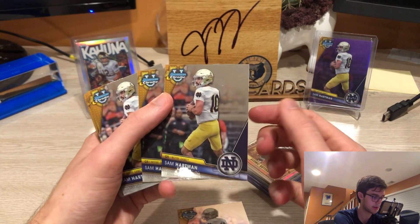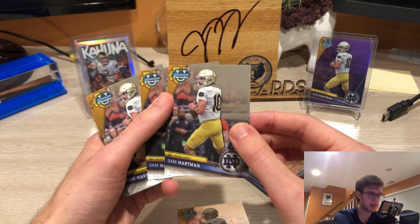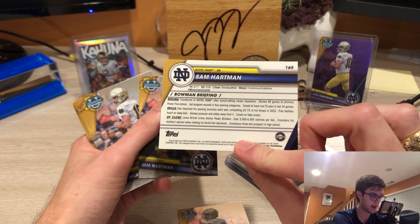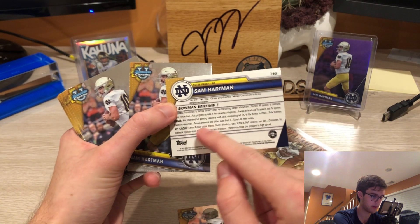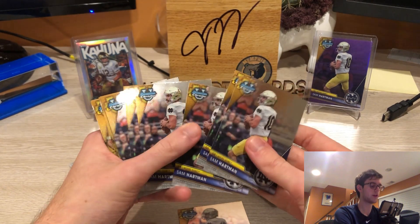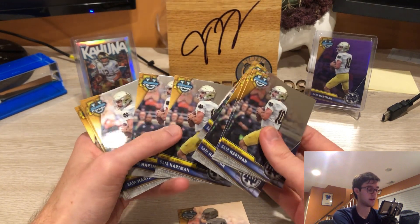We are talking about nice chromium stock Bowman-looking cards. It's embossed and says Bowman down here — just a nice looking set. It looks like classic Bowman. I enjoy the little touches like the up-close player shots and the fun facts. I really enjoy that stuff, and these cards are on a nice stock with minimal quality control issues.